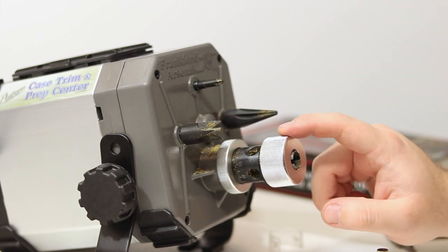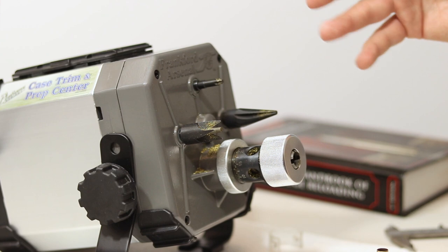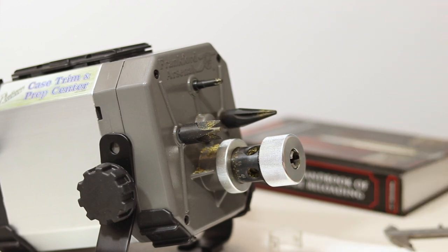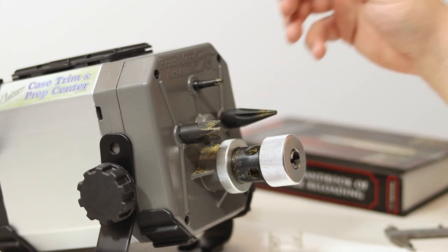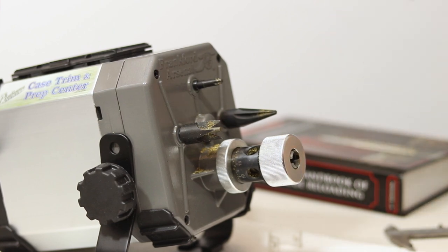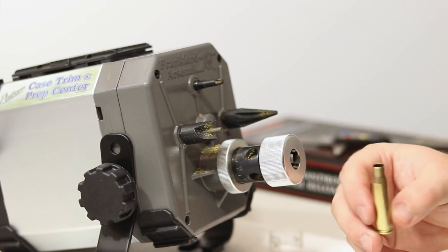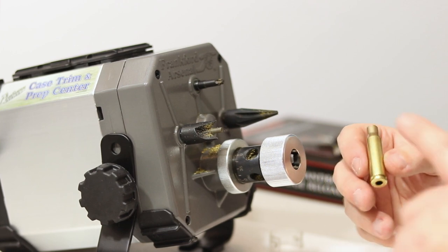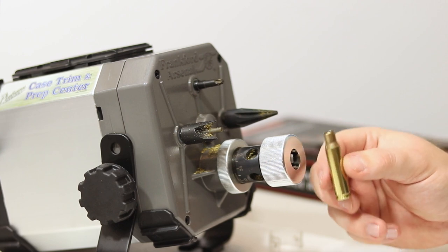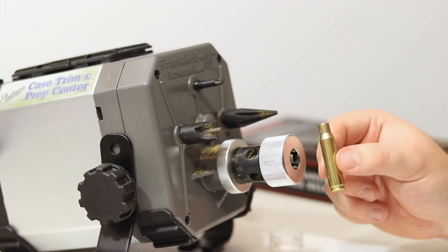Two and a half minutes later, we already have this set up for 308. I did already have the correct collars picked out — if you're only reloading two different calibers, you'll probably know exactly which ones you need before you start. I set it up so it's just barely about to touch, then repeated the same process until we were trimming to the correct length according to my reloading manual. With the 308 cases, I have an extreme spread of six thousandths — specifically from two inches four thousandths up to two inches ten thousandths, using Aguila brass. Pretty dang close and definitely close enough for the type of shooting I'm doing.